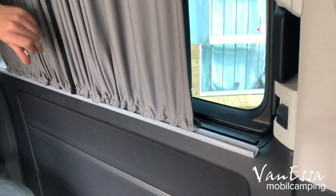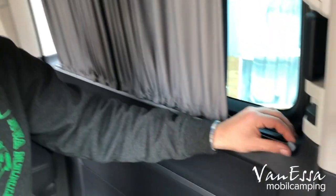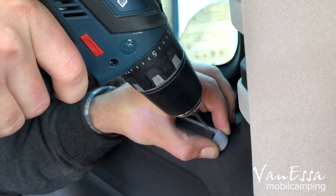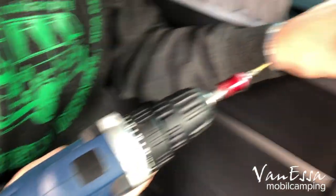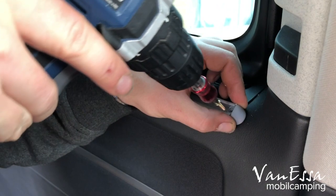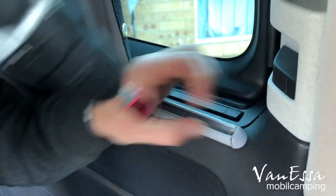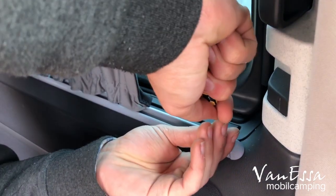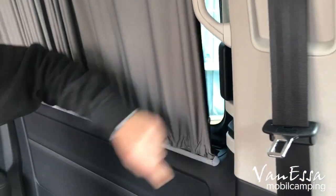Now we feed the curtains in. We have to put the end caps in on the bottom as well, and then screw them in. Then we do the same thing on the left side.